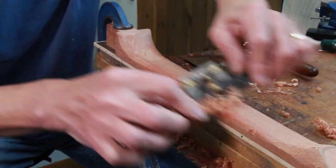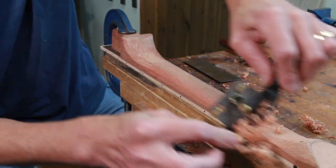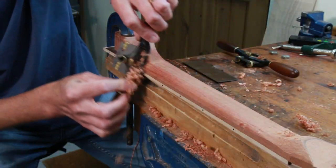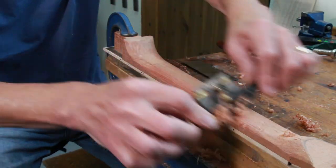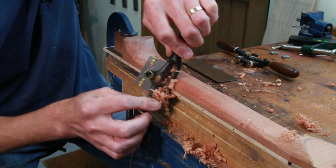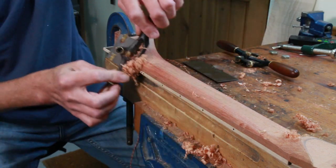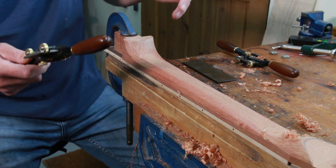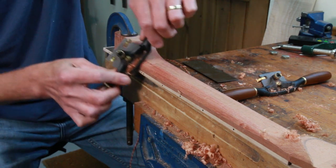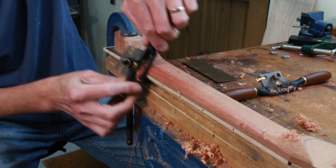This neck is going to be more Gibson shape than Fender. So after all these years of guitar building and thinking about how I do it differently, better, more efficiently, neck carving will remain pretty much as I'm doing it now. I really can't see me changing my technique after all these years.